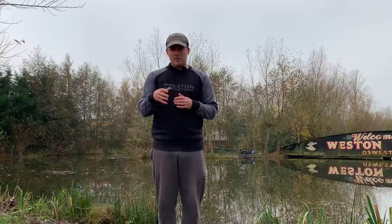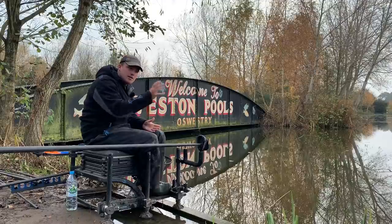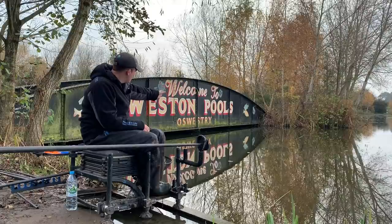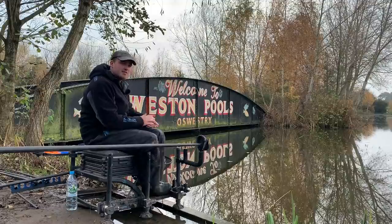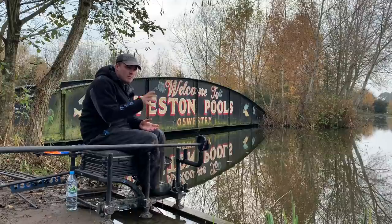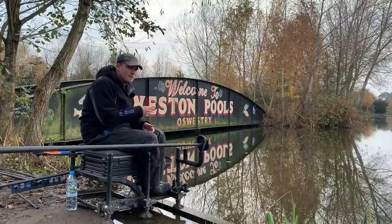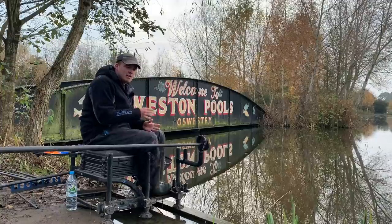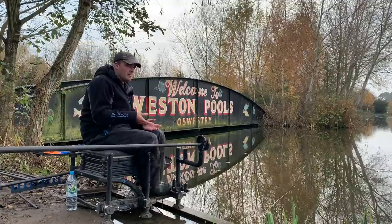So I'm going to jump on the box and run through it. We're on the box now for the third part of the peg, which is down the edge. We've looked at fishing across with pellets, catching up the shelf, and fishing on the bottom and shallow with maggots. Now we're moving to down the edge where in the winter it can be a really good area — you can catch some extra fish and put that weight in your net.